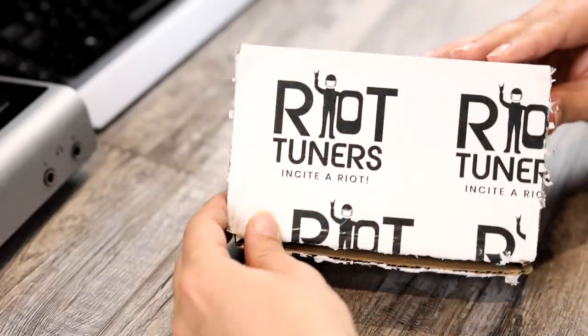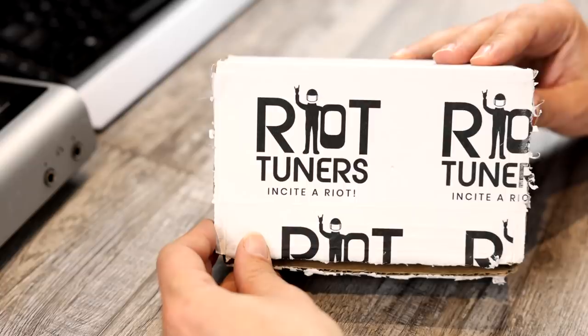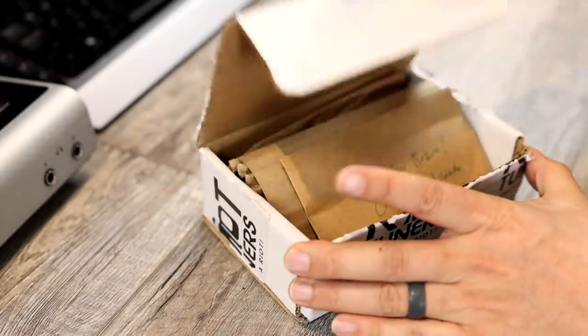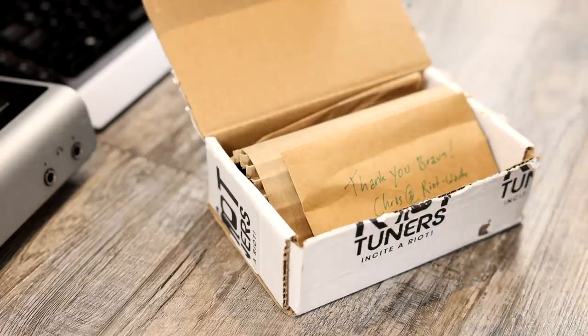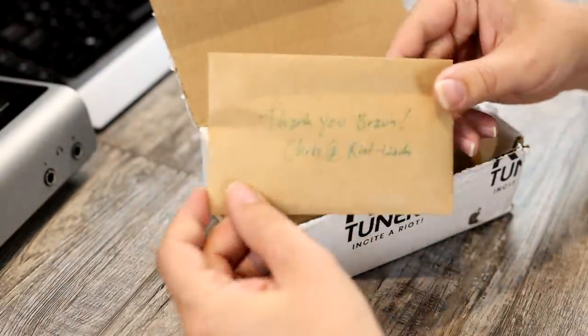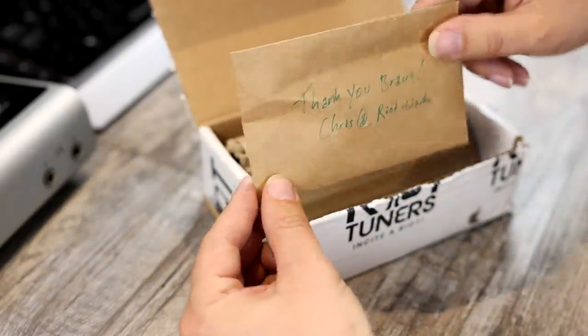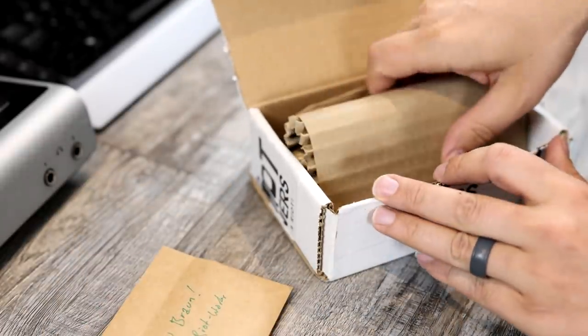As you guys can see, the tuning machines are brought to you by Riot Tuners. 'Inside a Riot.' Not sure that's the best catchphrase given our current political climate, but Riot Tuners. I will link to these guys in the video description below. It says thank you, Bron, Chris from Riot. Not sure we're on a last name basis yet, but anyway, thank you, Chris.